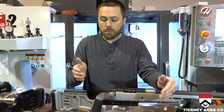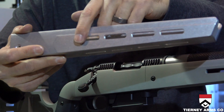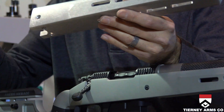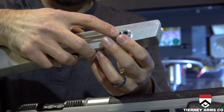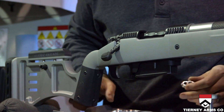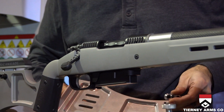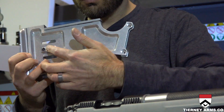Another feature is these M-lock slots in the forend here. They allow you to attach different components, like sling swivel stud adapters — you can mount those to the front and also to the buttstock. That will allow you to run your sling on the side of your rifle so that it sits flat against your back.